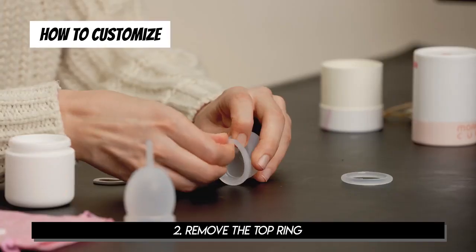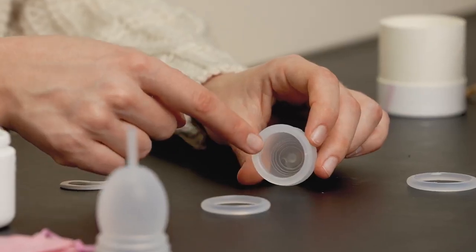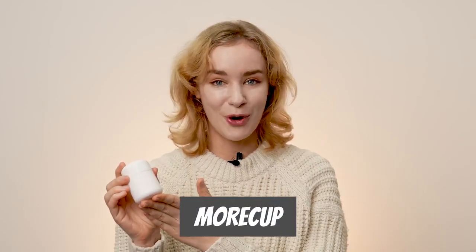For those of you who suffer from menstrual pain, please give it a try. Hello everyone, I'm Catherine. The product I'm going to review today is the More Cup.